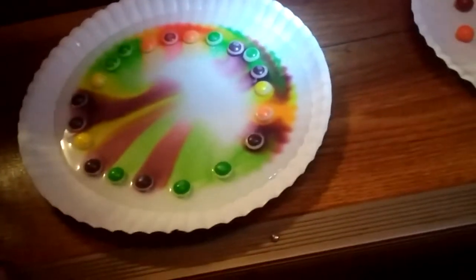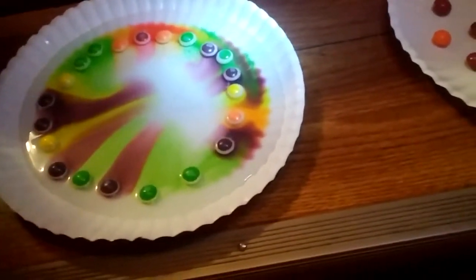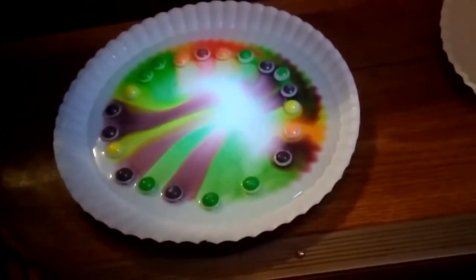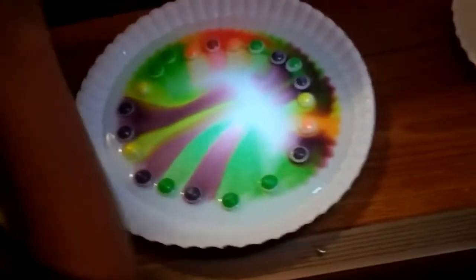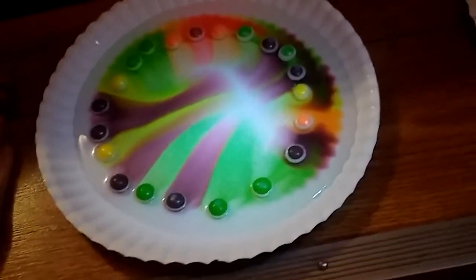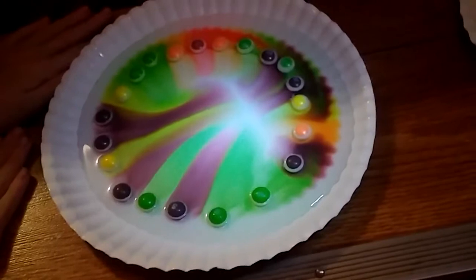Why do you think the ones are running inside so much that the other ones aren't running inward? What do you think would cause that? Think maybe the table's not quite level? What color are the Skittles turning? White. Okay, you can put your water down now, JoJo.